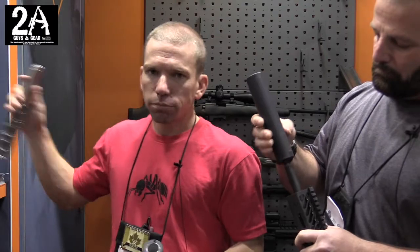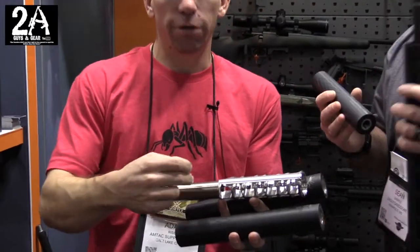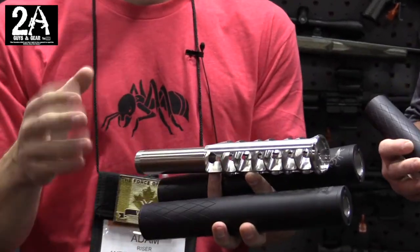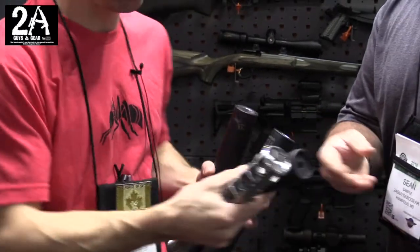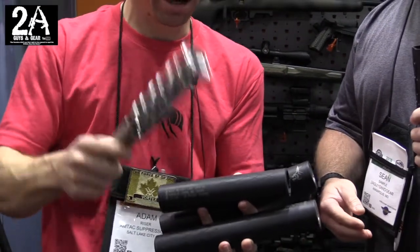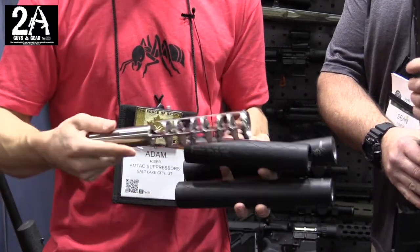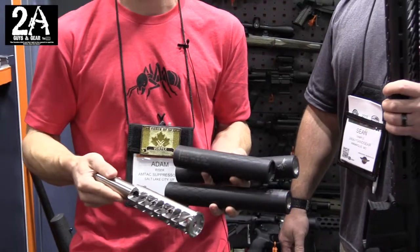The interesting thing with our new baffle structure is that for every 2 inches of over barrel length that we add, we can cut an inch off at the end and maintain the same decibel reduction. So this can right here is a 7.7 inch end barrel can, and this one adds only 5.7 inches but has the same decibel reduction. Plus with the over barrel design, you get reduced gas blowback with gas driven rifles.